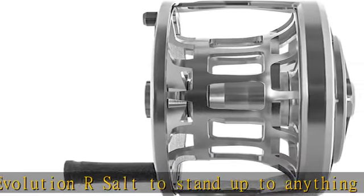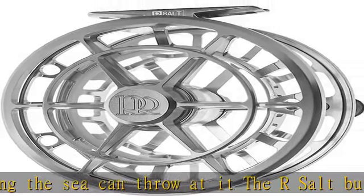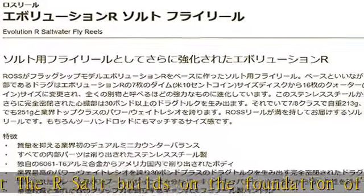The R-Salt features two smaller counterbalances on the spool. This innovative design reduces mass and creates perfect, vibration-free performance when line is being ripped off the spool on long runs.